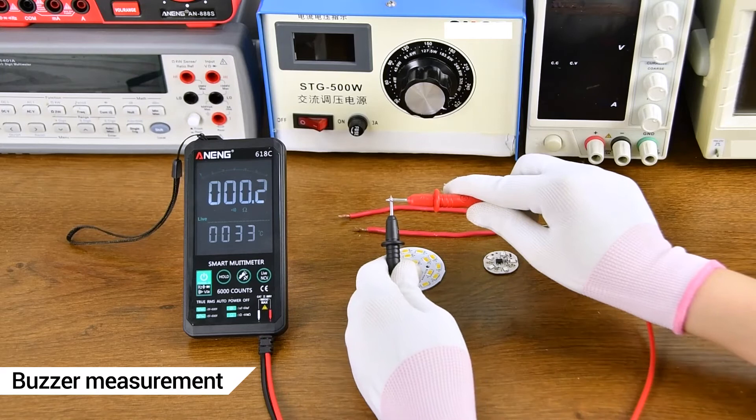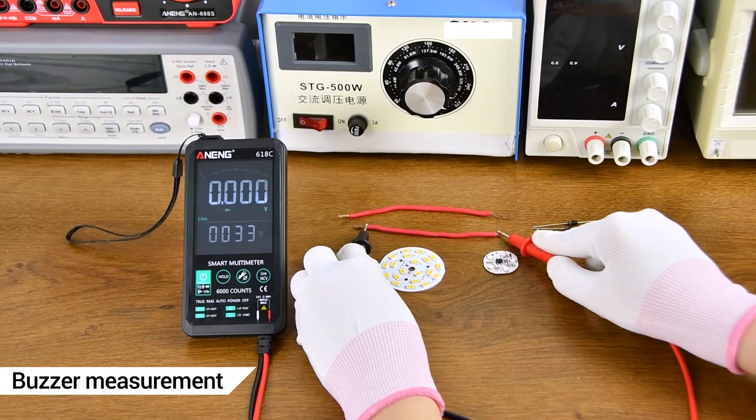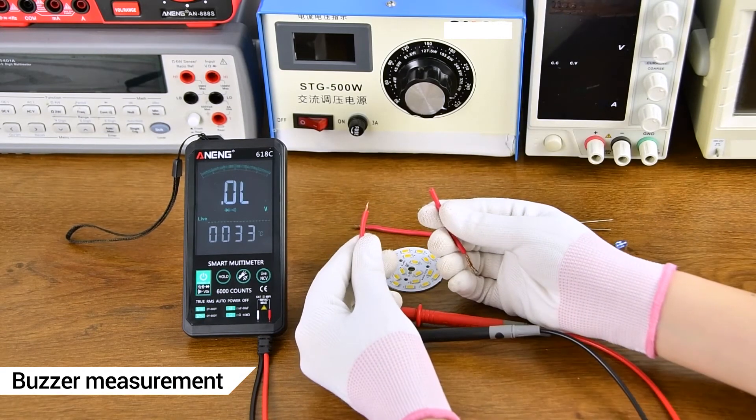The buzzer function is used to detect whether a line is live or not, indicating whether the circuit is on or off.